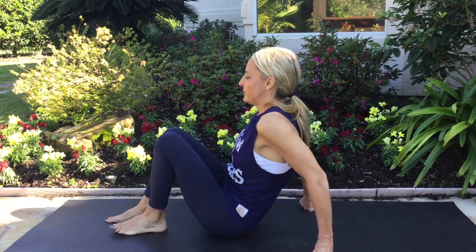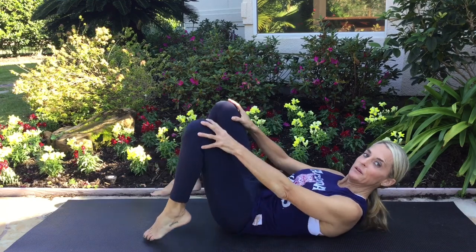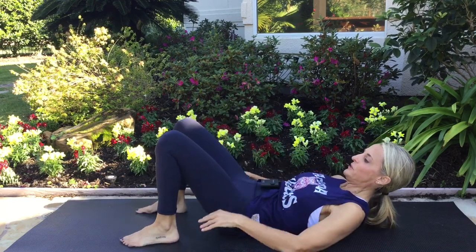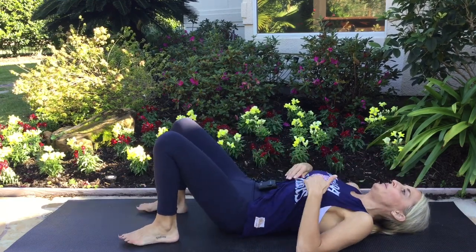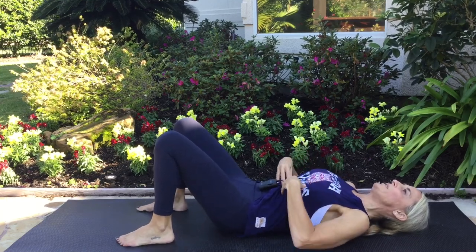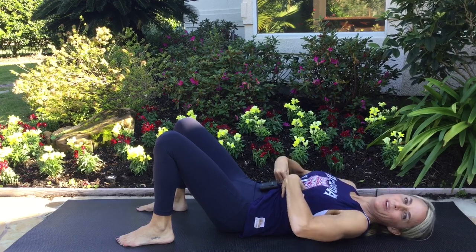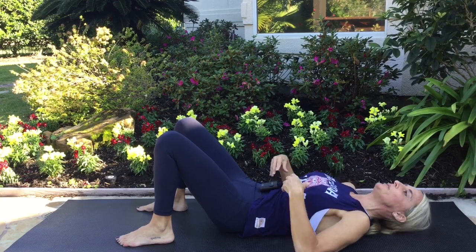So lie down — mat or carpet, whatever you got. We'll start with the knees bent, feet pressed firmly into the ground, head relaxed, shoulders relaxed back into the ground. I like to bring my hands up to my belly so that I can press in and really feel the abdominals tightening as I do this.